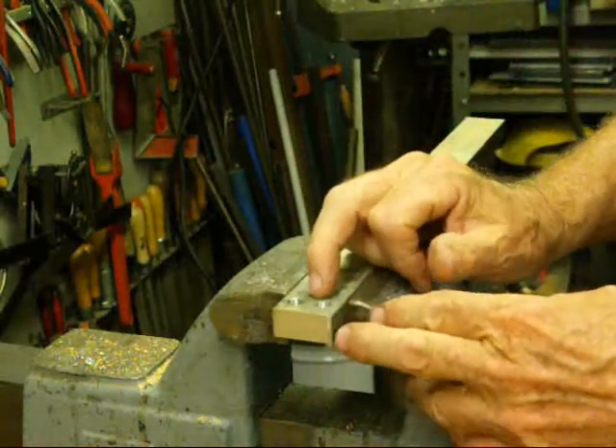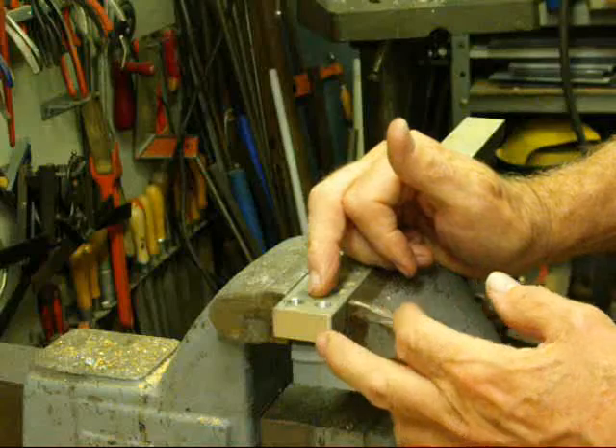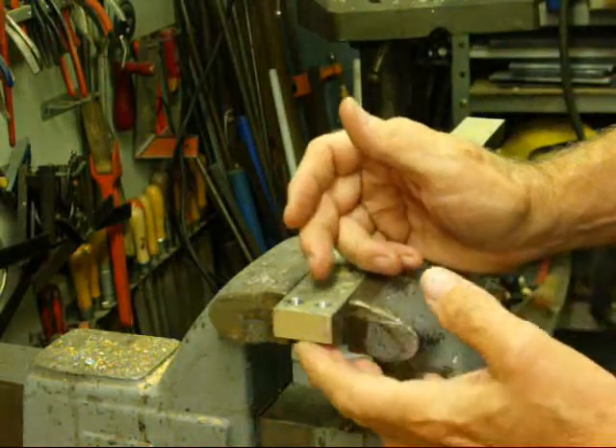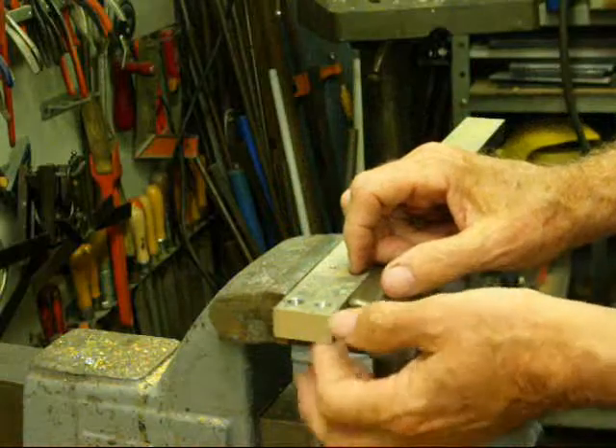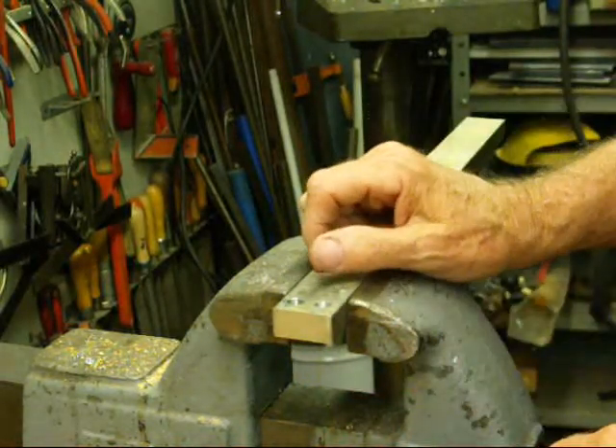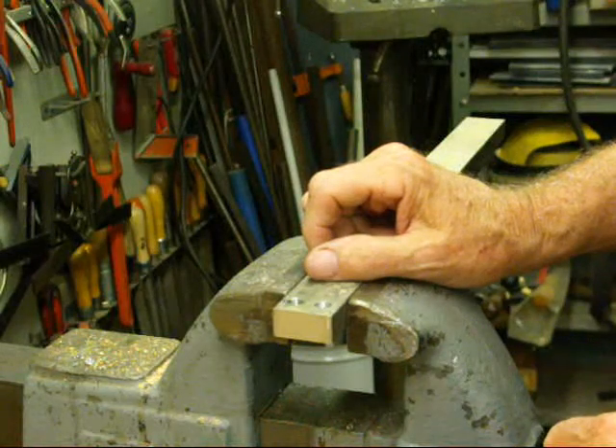Whenever you have a blind hole, if at all possible, drill it as deeply as you can and use thick metal. A shallow blind hole is difficult to tap — it may not work for you.